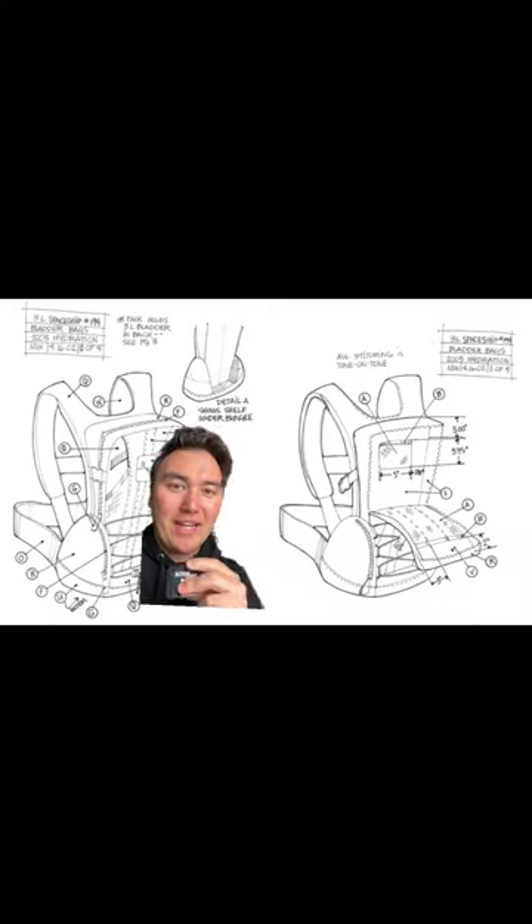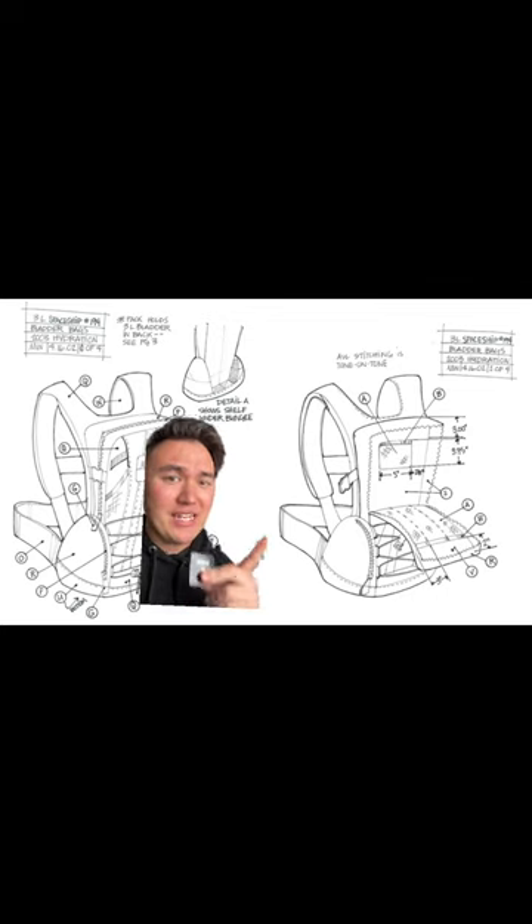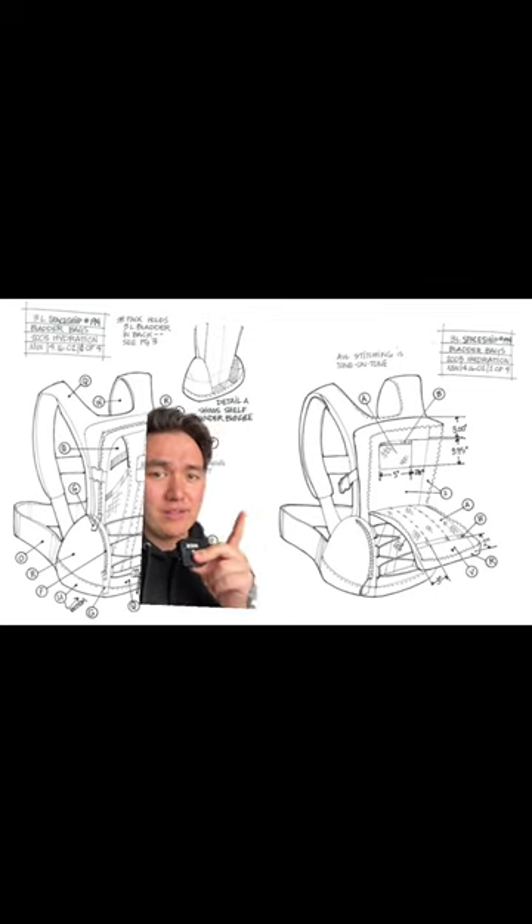Then we make what's called a tech pack. Now this isn't our tech pack, but this just shows just how crazy it can be — just how detailed you have to be about every single detail that's in a bag.